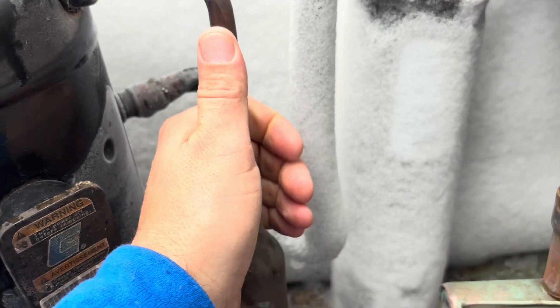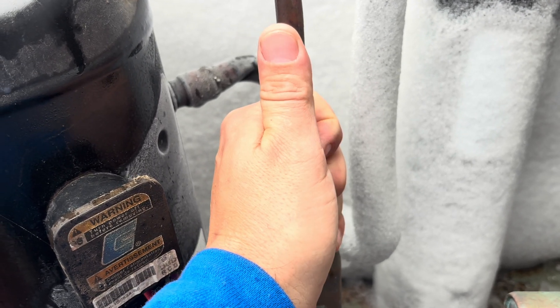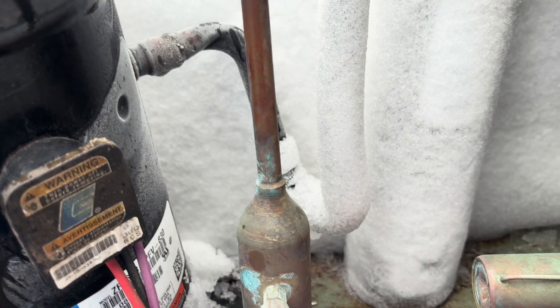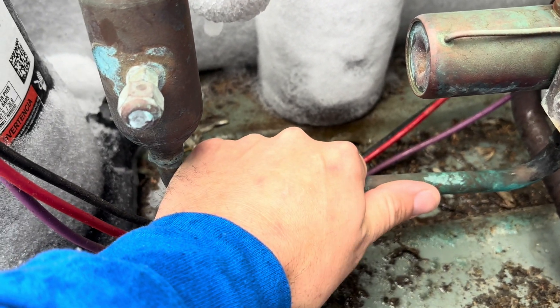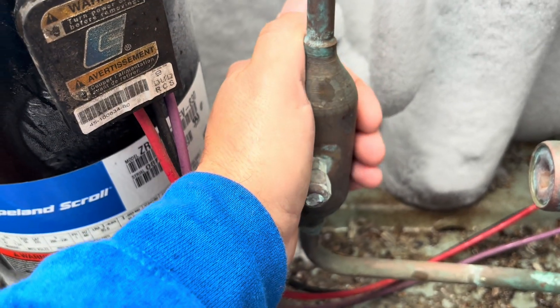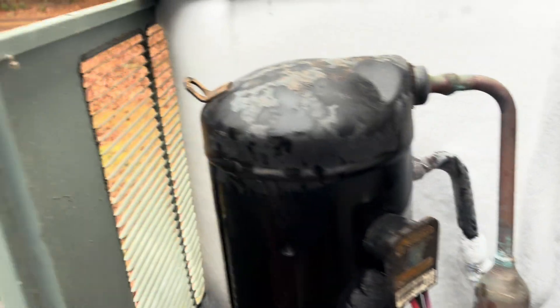I will say this — the discharge line is not very warm at all, so that's a little weird. It is starting to warm up a little bit. It's gonna take a little while to melt all this ice off. There she goes, starting to melt.